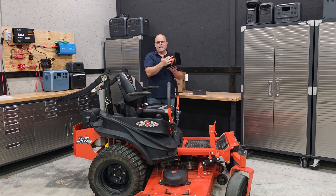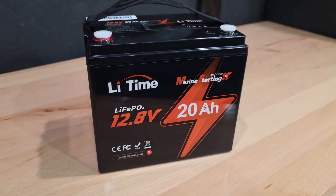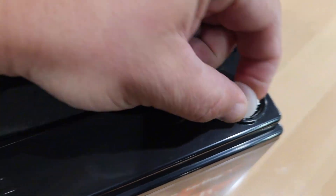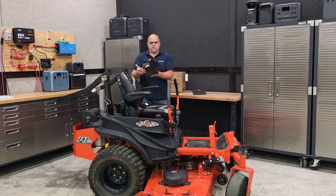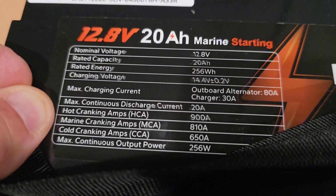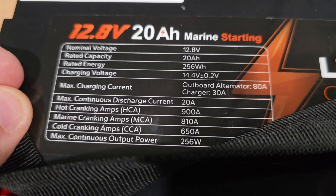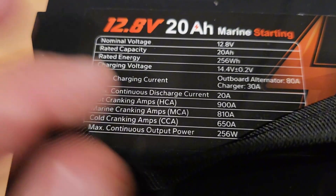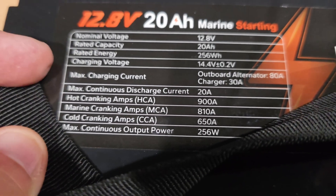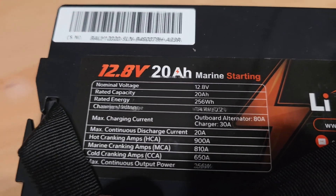Today we're using a marine starting battery by LeeTime. This is a 12.8-volt battery with 20 amp hours of capacity. I'm not really worried about the capacity as much as the cranking amps. We have a hot cranking amps — HCA — of 900 amps, marine cranking amps of 810 amps, and cold cranking amps — CCA — of 650 amps, because what we're looking for is that surge to start up the zero-turn.